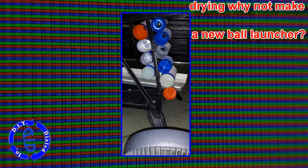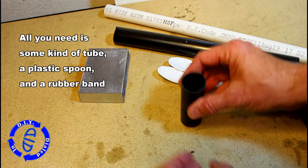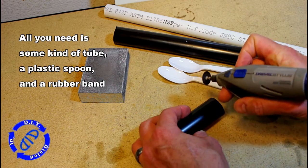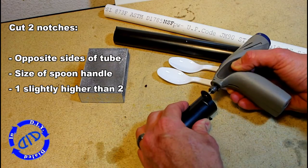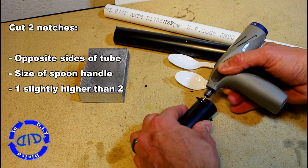While you're waiting for them to dry, why not try making a new ball launcher? As long as we're leveling up our game and our game pieces, we might as well level up that launcher. All you really need is some kind of a tube, a plastic spoon, and a rubber band, and some method to cut notches in the side of the tube itself. I'm using a Dremel tool, but you can use a handsaw or hacksaw as well. You just want to start small and gradually make it bigger, testing the spoon as you go, until you get the fit you like.